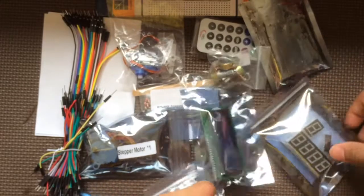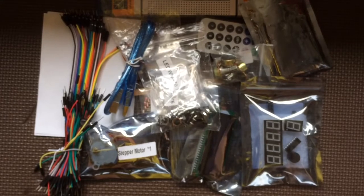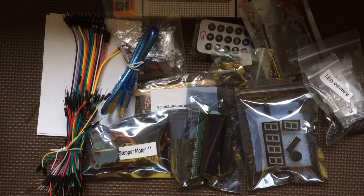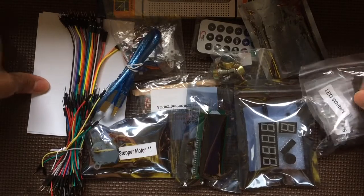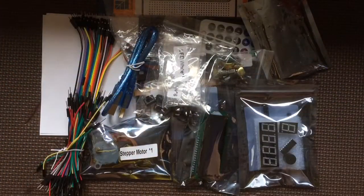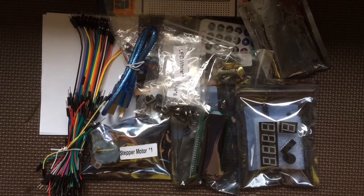It seems okay — it was super super cheap. So this is the Osoyo Arduino clone starter kit. I'll let you guys know as it continues. Anyway guys, take it easy, and thanks for watching the video. Alright guys, peace.